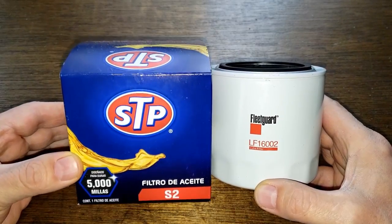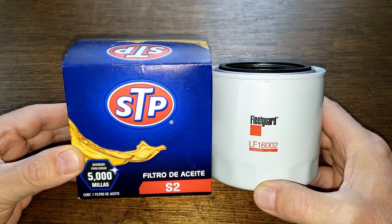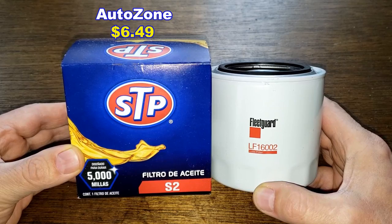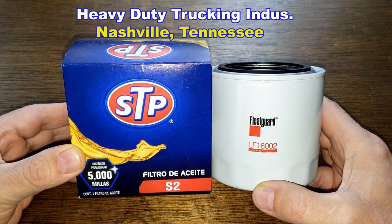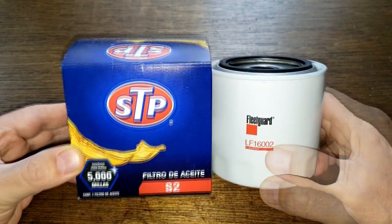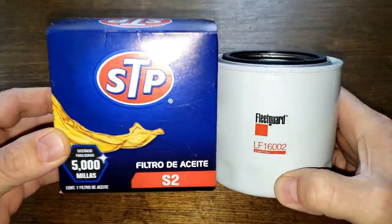Today we'll be opening up the STP oil filter number S2 and the Fleetguard oil filter number LF16002. I got this STP oil filter at AutoZone for $6.49, but I got this Fleetguard oil filter for free. A very generous viewer who works in the heavy-duty trucking industry from Nashville, Tennessee sent me this Fleetguard oil filter. These two filters are going to duke it out — it could get ugly, folks — and when the dust clears we'll see who the winner is.